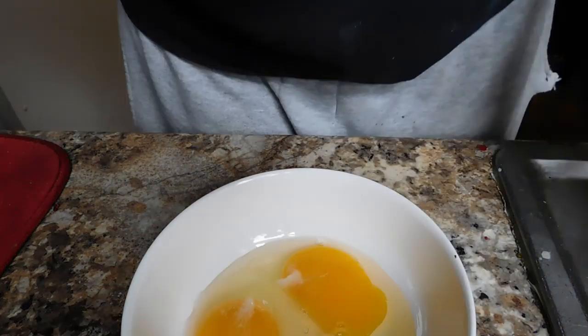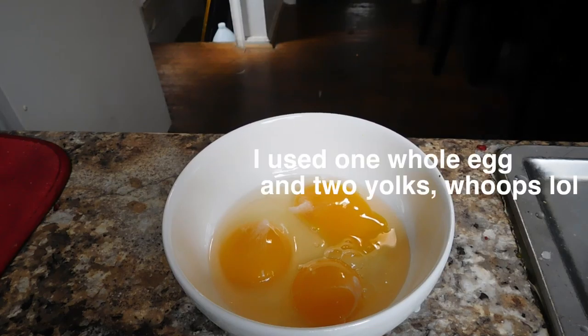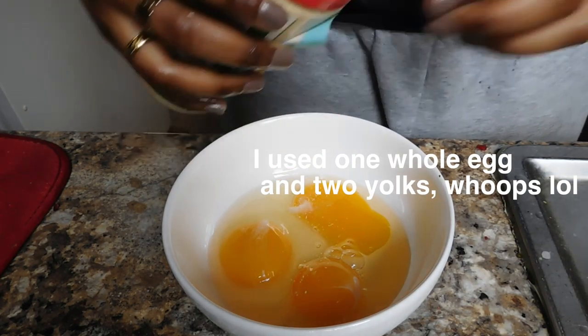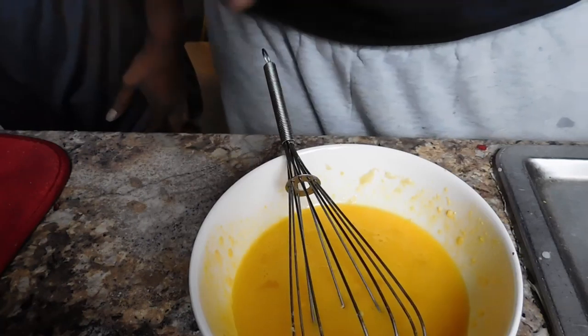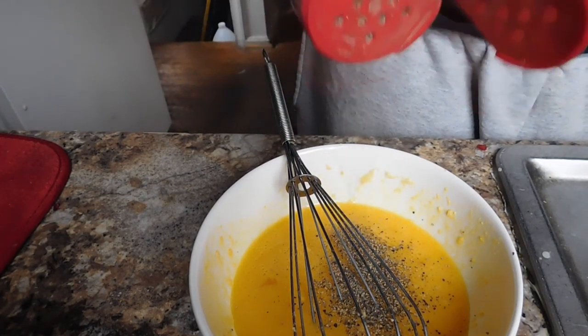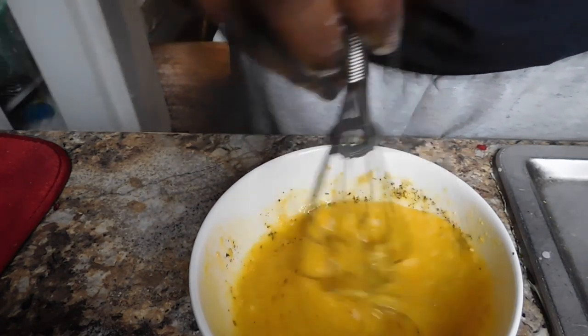Now we're going to work on the egg — there's no cream in this, we're just using egg. I used three eggs, just the yolks. I got this recipe off Bon Appétit and you're supposed to use fresh parmesan, but I couldn't get it, so I'm adding black pepper and parmesan cheese to the egg mixture.